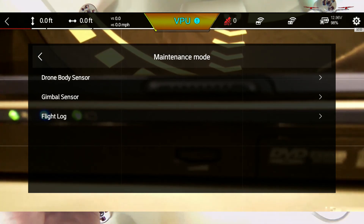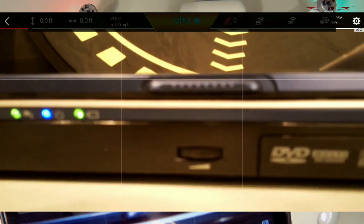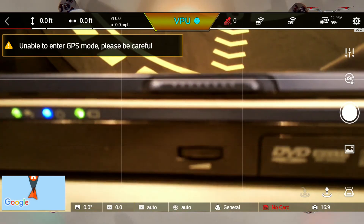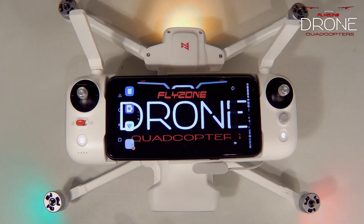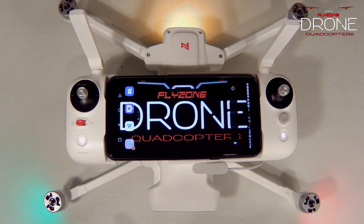And that's it, guys! Hopefully you got some value out of it. If you're interested in more drone videos — tutorials, reviews, and aerial footage — please hit that subscribe button and the notification bell so you don't miss future content. Also smash that like button, and we'll see you in the next video. Take care and fly safe!